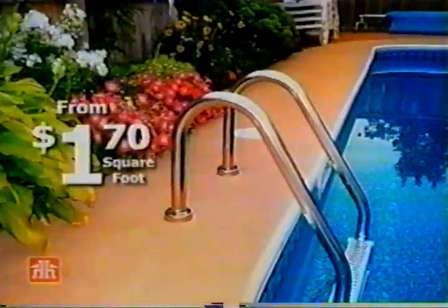An easy way to beautify and protect steps, balconies, floors, walls for as little as $1.70 a square foot.